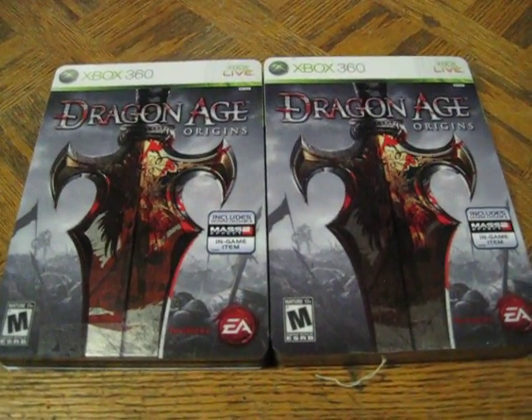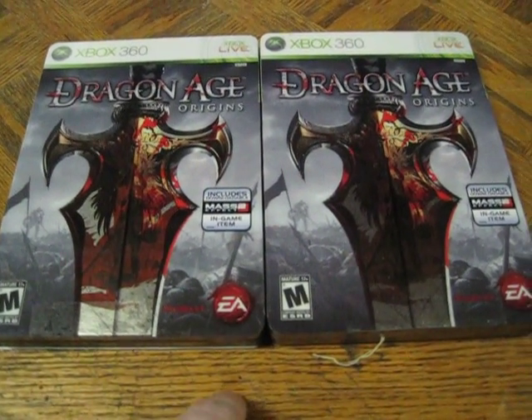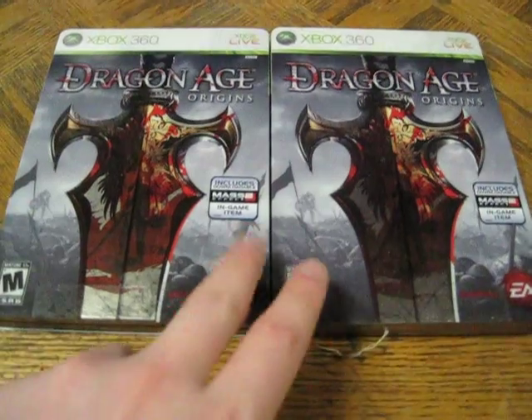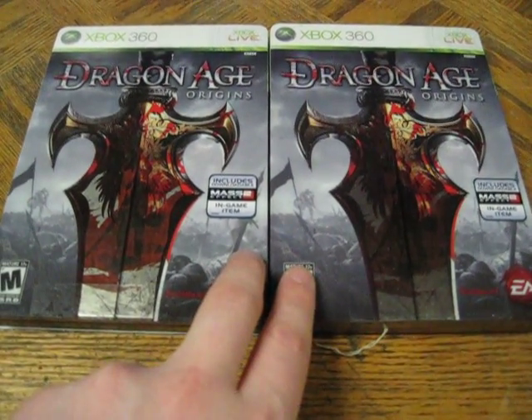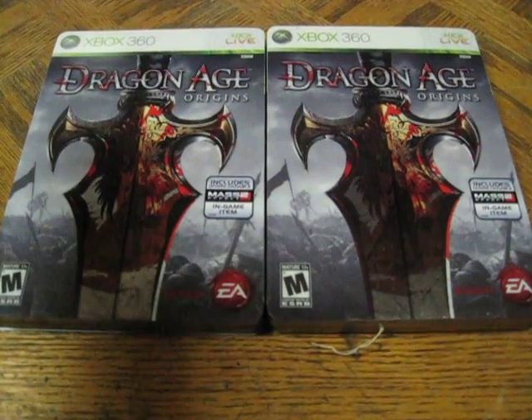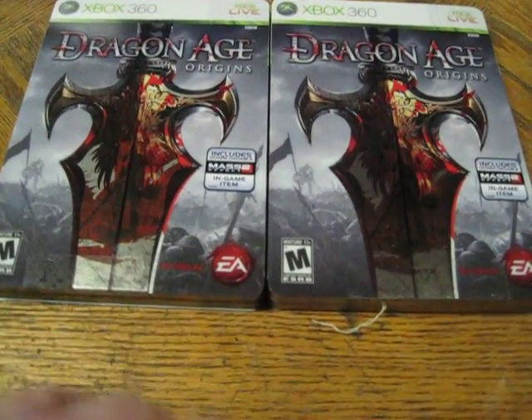Here's Dragon Age Origins Steelbook. A couple notes — this is not a two-for-one video. This is just to show you that there is a difference between these two copies. One's a Steelbook, one's not. And it's hard to tell up until you actually open the box or look at the case.